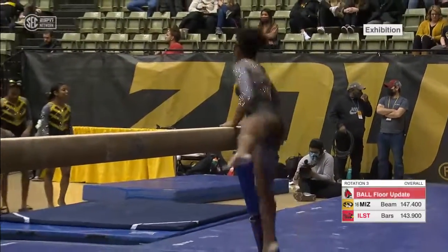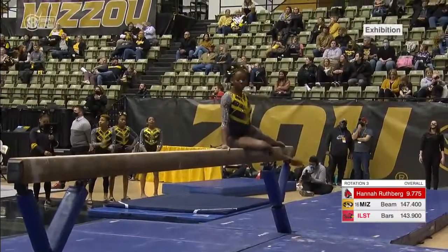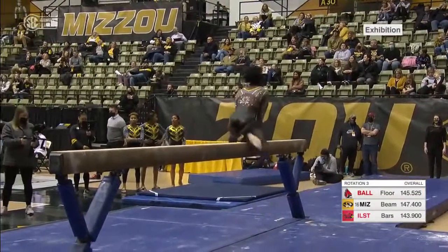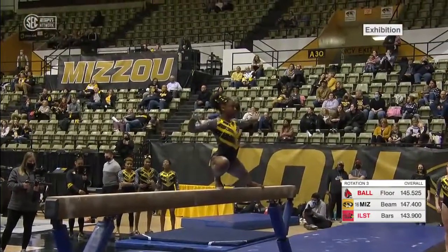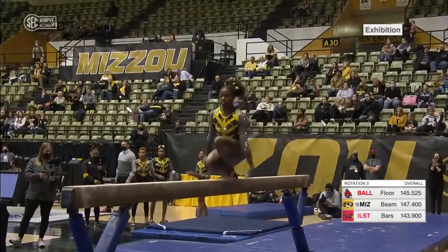Missouri finishes up on the beam with three straight nine-nines or better. And now this is Amari Celestine, the freshman that we've been impressed by on the first two rotations, with an exhibition this time on the beam.